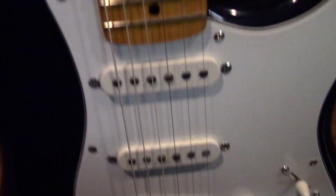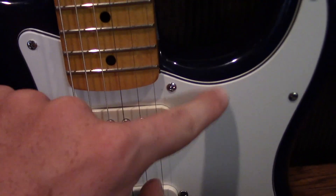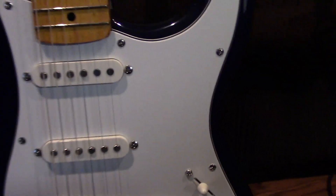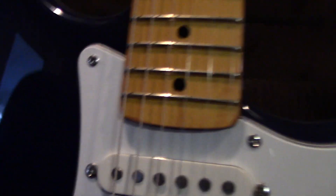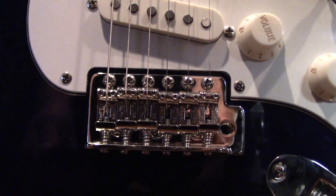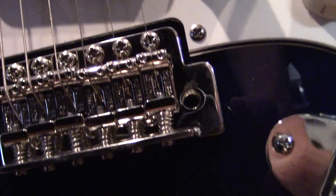The strings on here are actually Ernie Balls. My dad changed the strings when he first got them. The pickguard over here is a three-ply white — not sparkly white or anything like that, just regular white. The pickups are also aged white, if I'm correct. The bridge or tailpiece at the bottom is actually a six-saddle vintage style synchronized tremolo, and this is where you put the whammy bar on, which I'll do later.